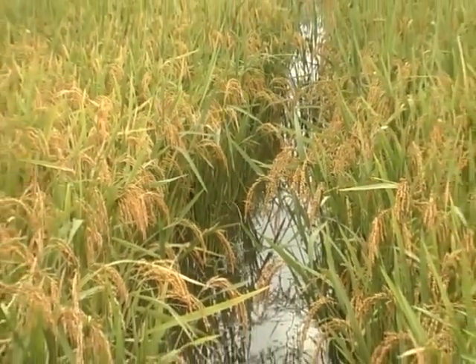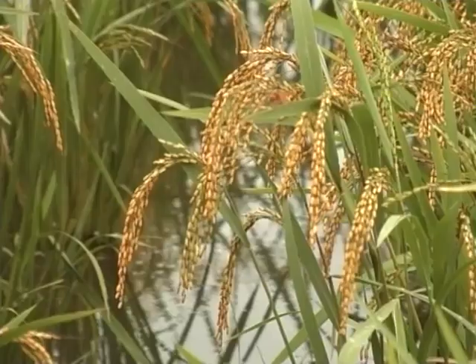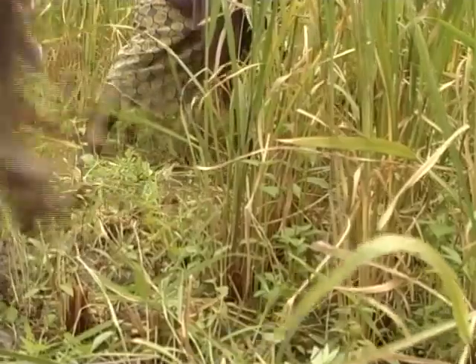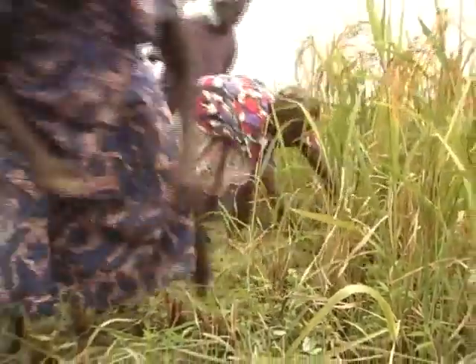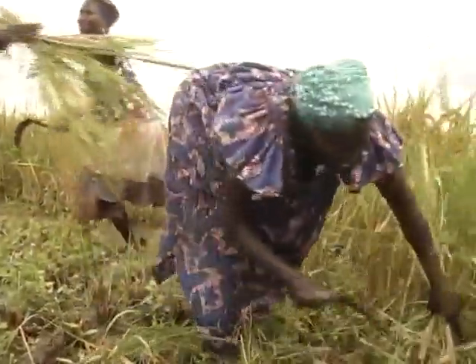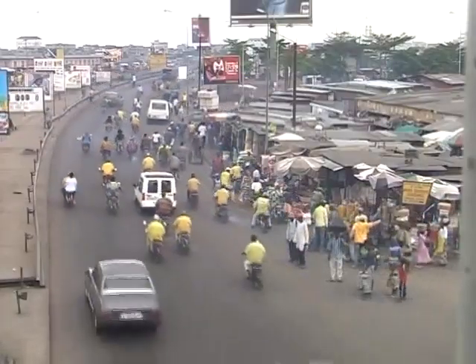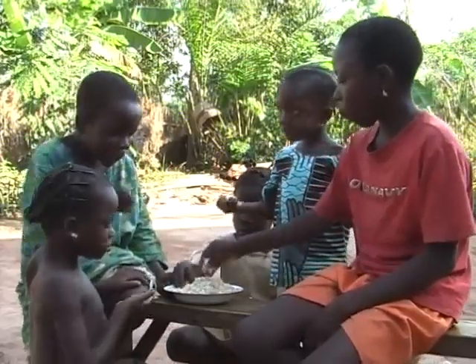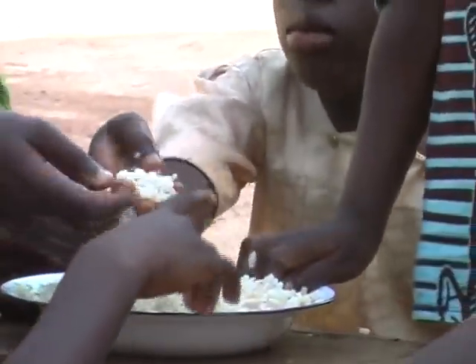Rice is one of the major food crops in West Africa. At least four million hectares are under rice cultivation, and there are 20 million West African rice farmers, most of them women. For one out of three people on the continent, food today means rice. Rice is no longer a cash crop, but increasingly a staple food for the urban and rural communities.